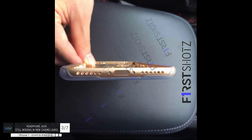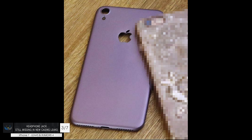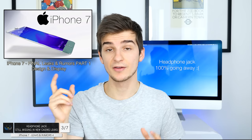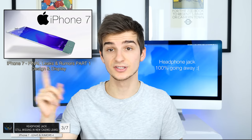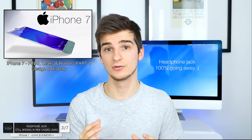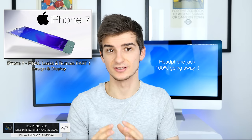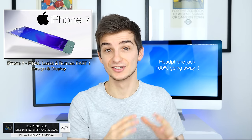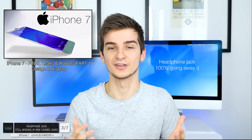Next up, number three — that headphone jack is still missing. The headphone jack is nowhere to be found in any of the new leaked casings, and unfortunately the headphone jack is definitely going away. I talked about the headphone jack going away in my first episode of the iPhone 7 leaks and rumors series. Let me know if you want me to do a more in-depth video just on this, because there are quite a lot of advantages of actually ditching the headphone jack, and obviously quite a lot of disadvantages too.